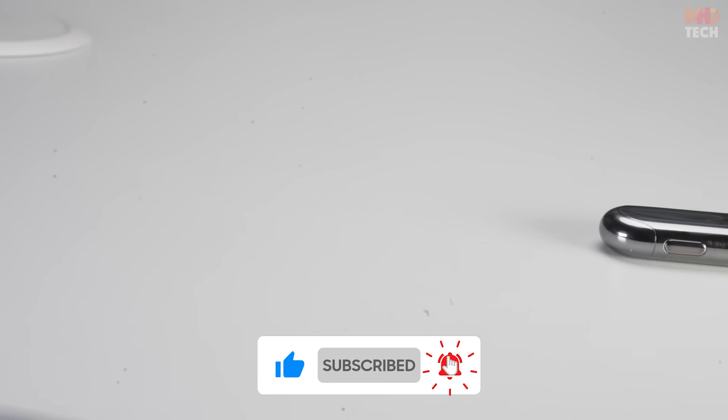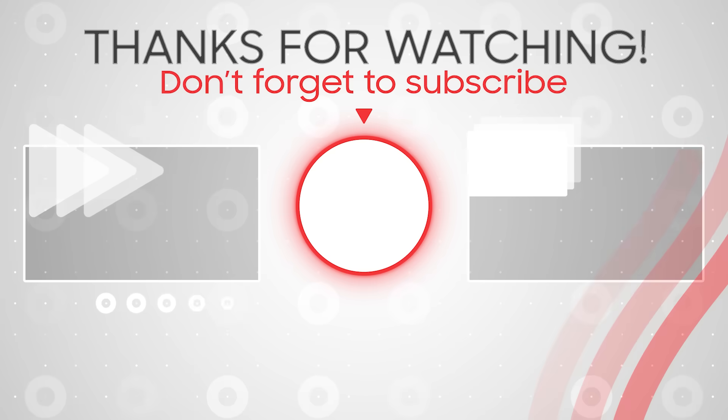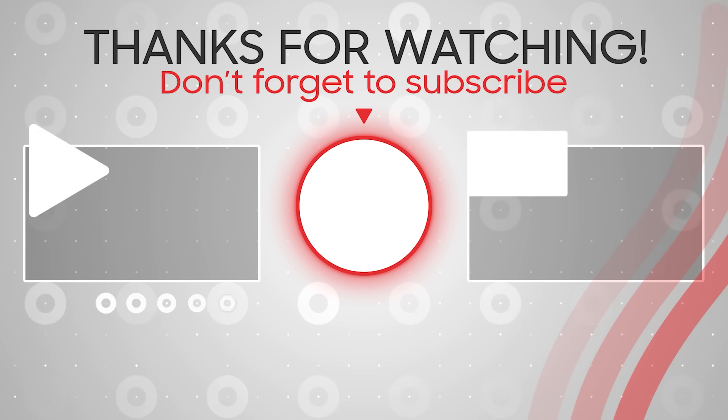If you found this review helpful, don't forget to hit the like button, subscribe to the channel, and tap the bell icon for more updates. This is MHD Tech — see you in our next video. Till then, peace out.